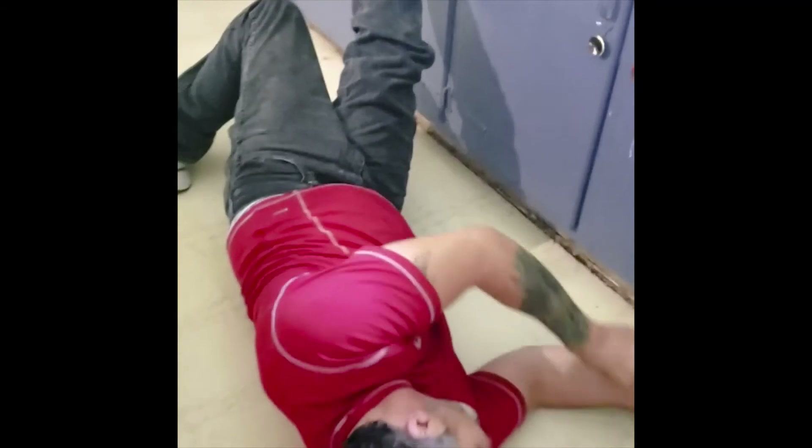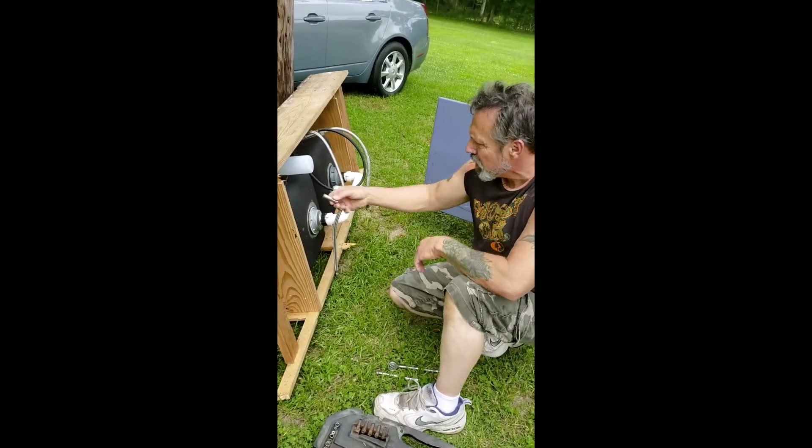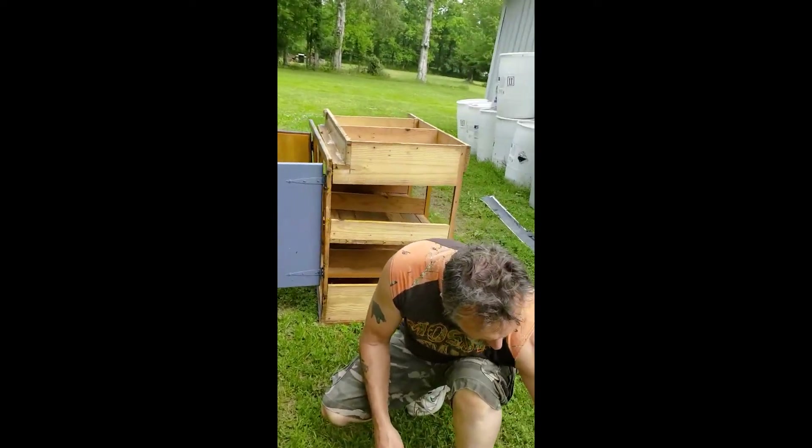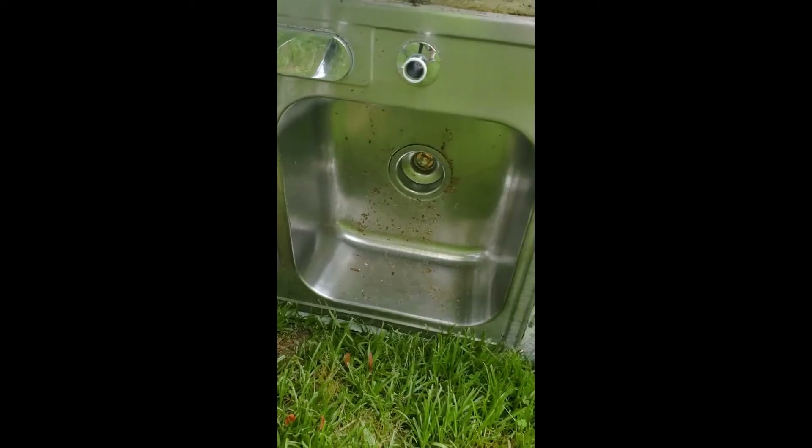He knows what he's doing, it looks like. It's got some good balance going. And it's not even afternoon yet, so we're still going vigorously. Look at that little sink.